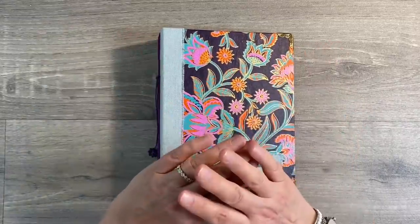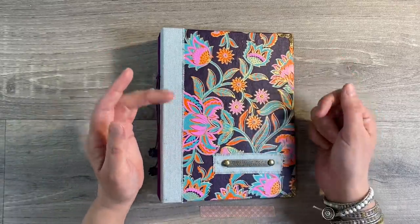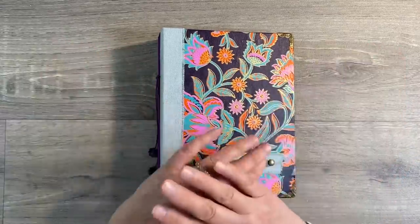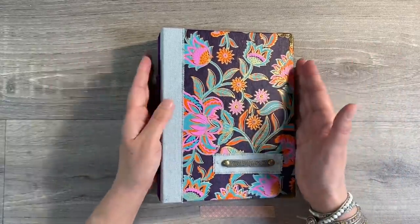It can be interpreted in any way you like. You could do a journal page, an artist trading card, a tag, a collage, a canvas, an embellishment. Feel free to interpret it in any way you like.